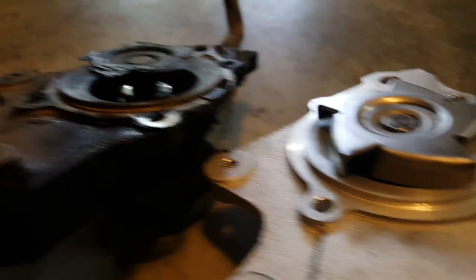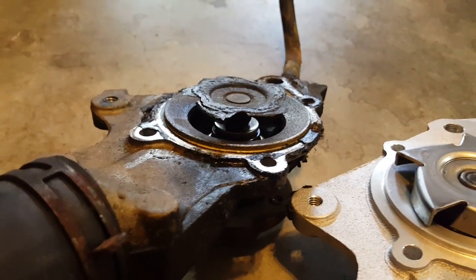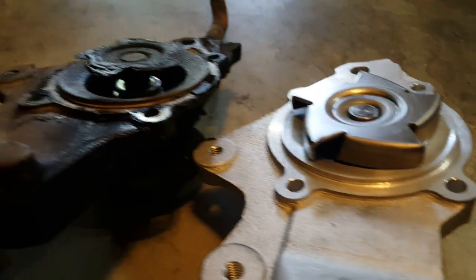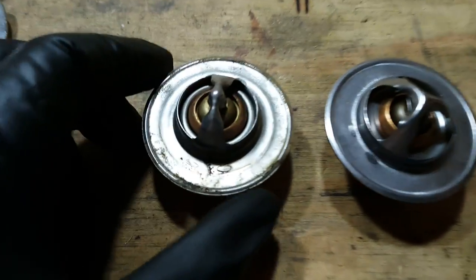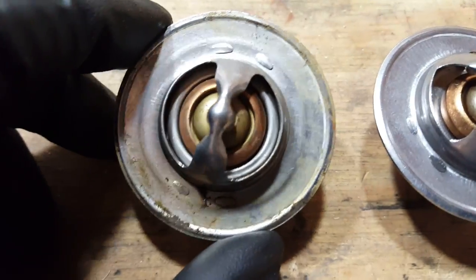I'm pretty sure this is going to solve the problem, if not definitely help. I'll let you guys know when I get it zipped back together here in a little while. I also wanted to share something about the thermostats — this one is from O'Reilly's.